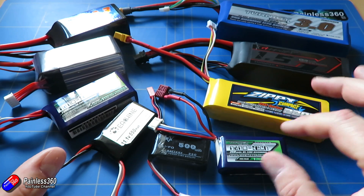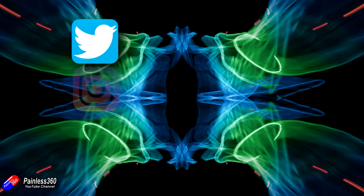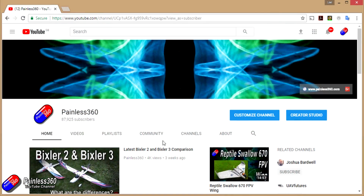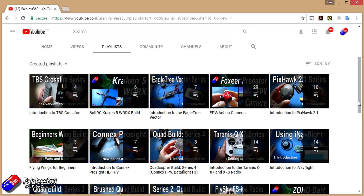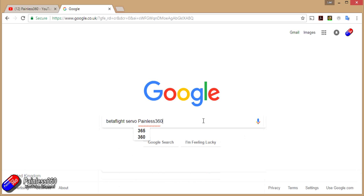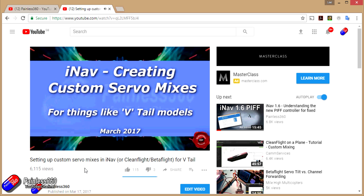Go and watch the other videos in both the beginners question series and the introduction to remote control series for lots more tips and tricks. If you found this video useful please hit the like and subscribe button. You can also become a Patron of the Painless360 channel. All videos are organised into playlists by topic, and if you want to find a specific video add Painless360 to your Google search term to find relevant content.